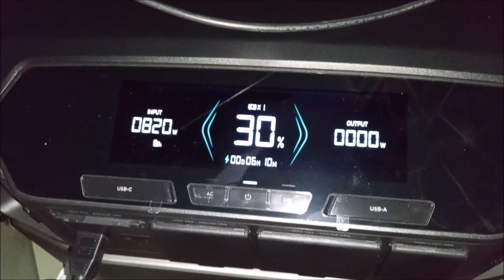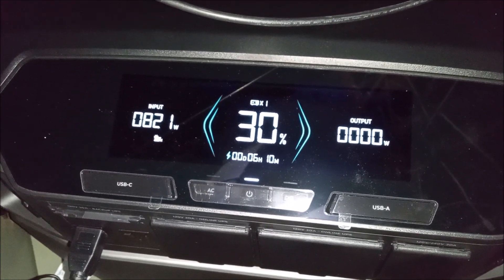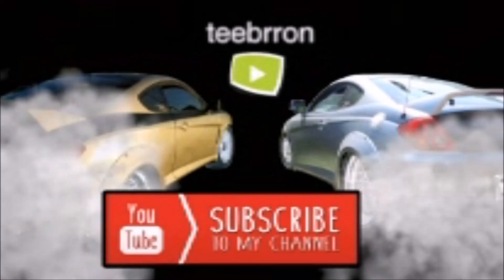Hopefully I'll get some more power out of it. If I do, I'm going to make another video and update you guys, so check out these eco-worthy panels.